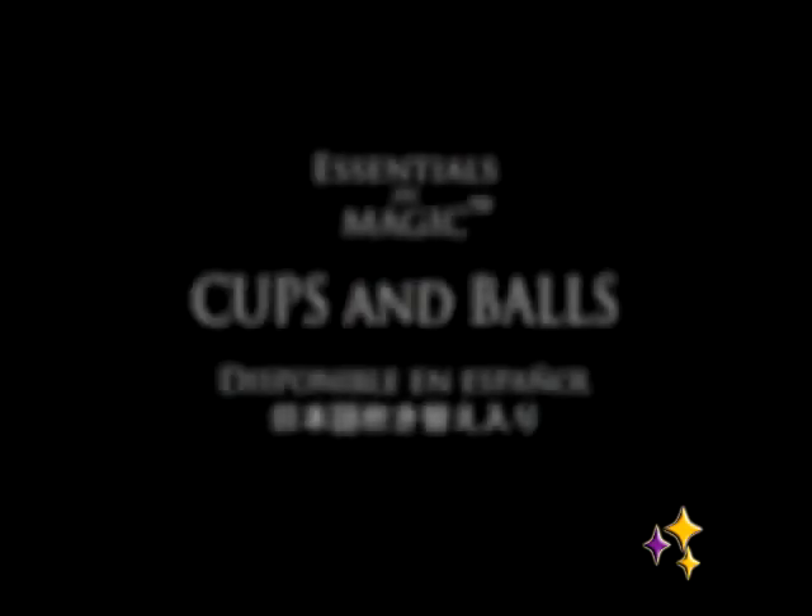So if you have any interest in the Cups and Balls, or if you just want to learn some great magic, this Essentials video is for you.